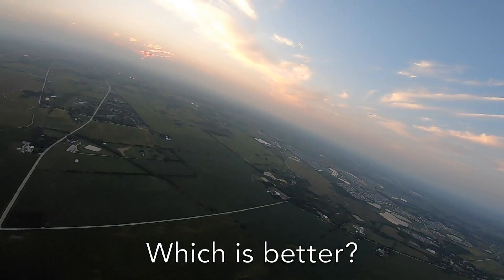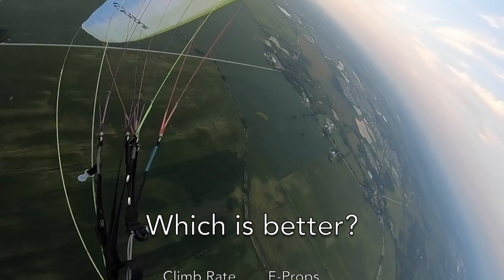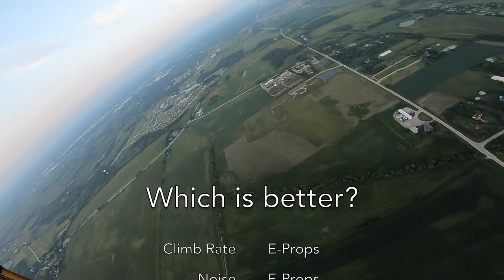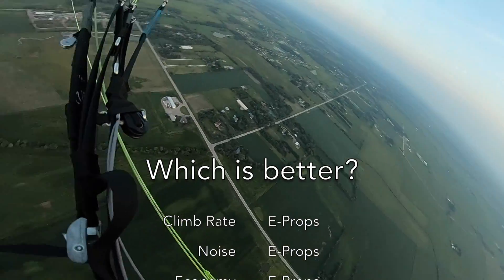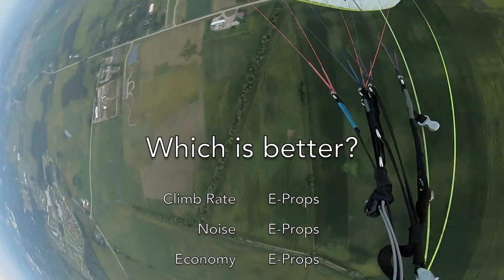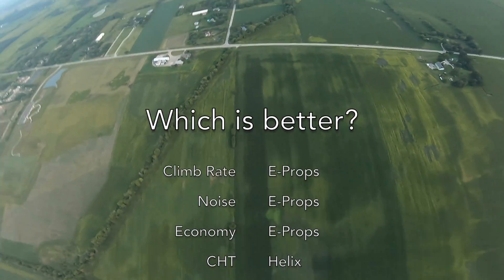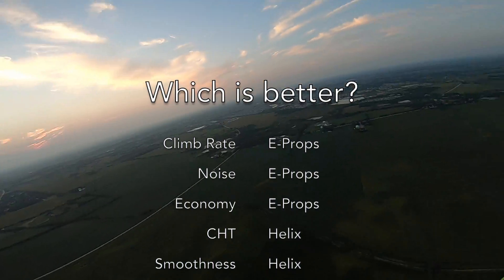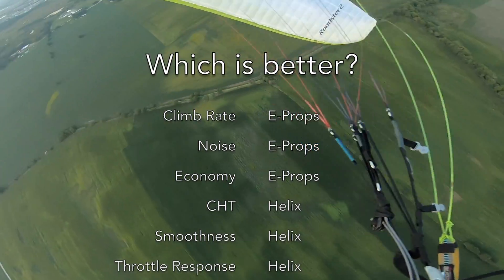I think I'm going to keep the E-Props on my paramotor for now. As you can see in this outro footage, I do like dumping altitude in the form of wing overs and asymmetrics. If the climb rate of the E-Props — even though it's just a little bit better than the Helix — can give me one more set that I wouldn't have otherwise had, I'll take it. I also feel incredibly privileged to fly where I fly, and I think noise is probably the biggest threat to that. The E-Props is definitely quieter. I can hear it from the paramotor as I'm flying.